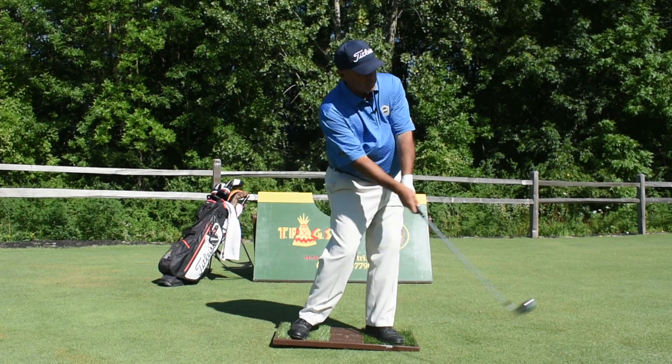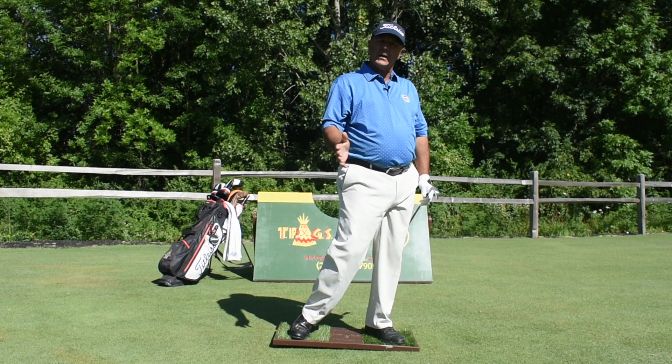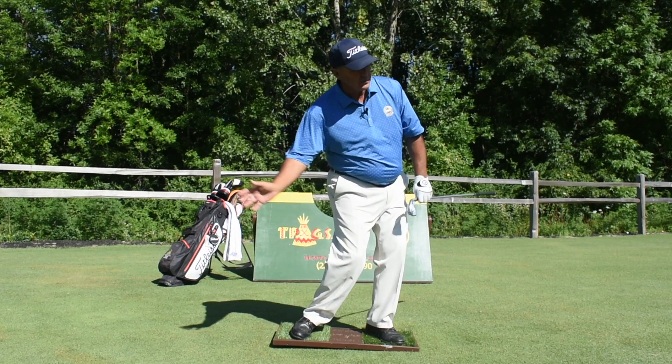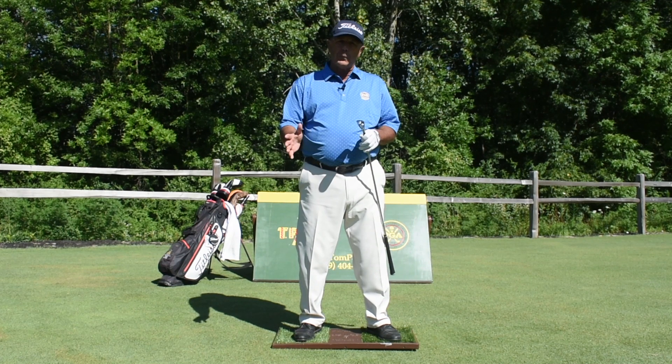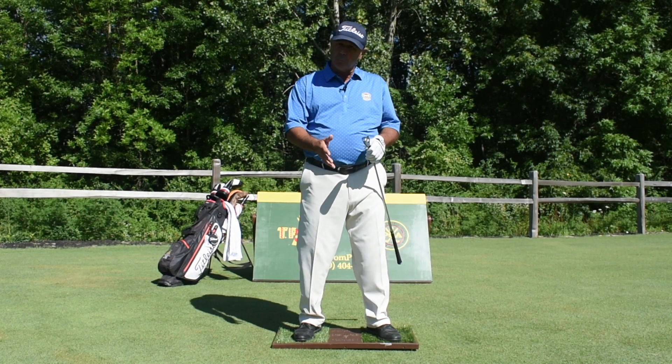I'm going to make some little half swings, moving back and through, feeling their weight move from right to left and from left to right — in their backswing to impact and through their follow through. And for the first time, they have a sensation of distributing their weight properly in coordination with their arm swing to make a proper strike and compress the golf ball.